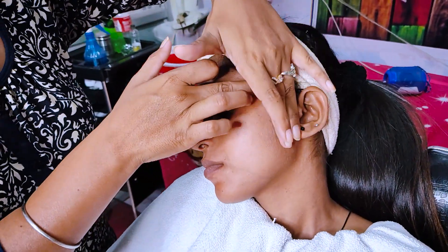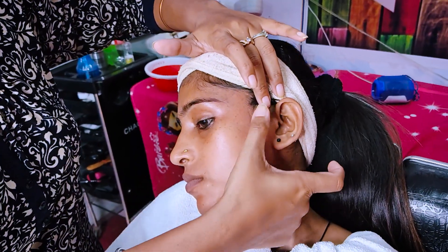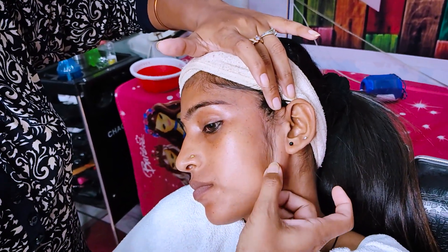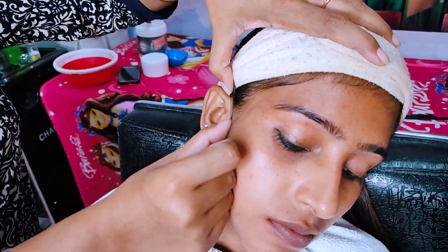But before bleach, you can see how black the hair texture is. You can see the facial hair — they are very black. We have to use the activator in the bleach.